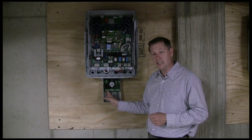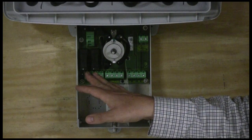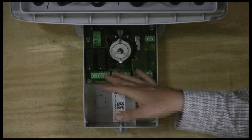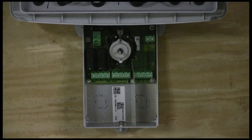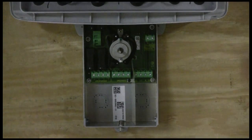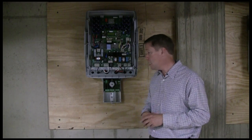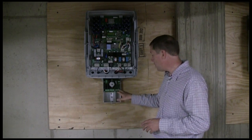On the left side of the DC disconnect, you install the positive wires, each with a built-in fuse. On the right side of the left portion of the box, you put in the negative wires. All incoming power from the solar system comes in on the left side, and outgoing power comes out of the right side. The output has two poles — L1, L2, a neutral, and a ground — running back to the panel board. This inverter uses a 30-amp two-pole breaker, ideally installed at the bottom of the panel board.